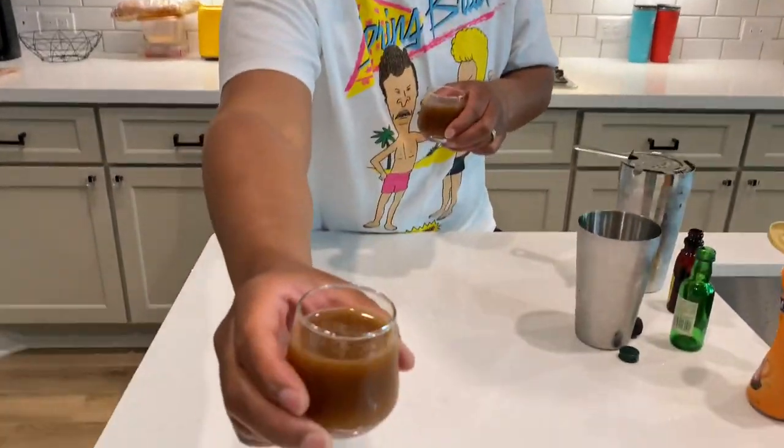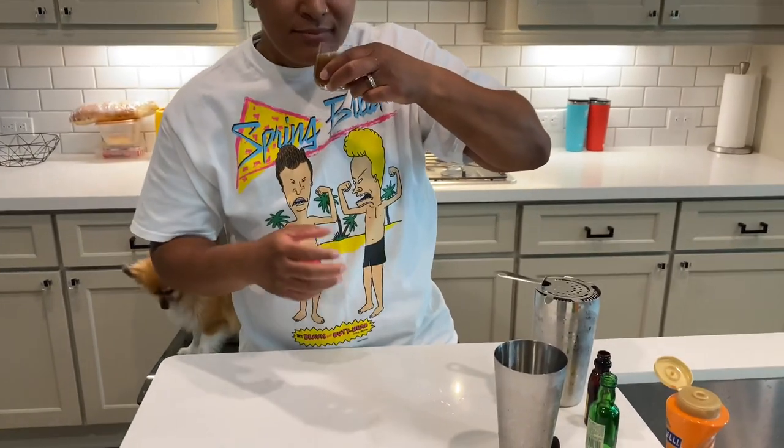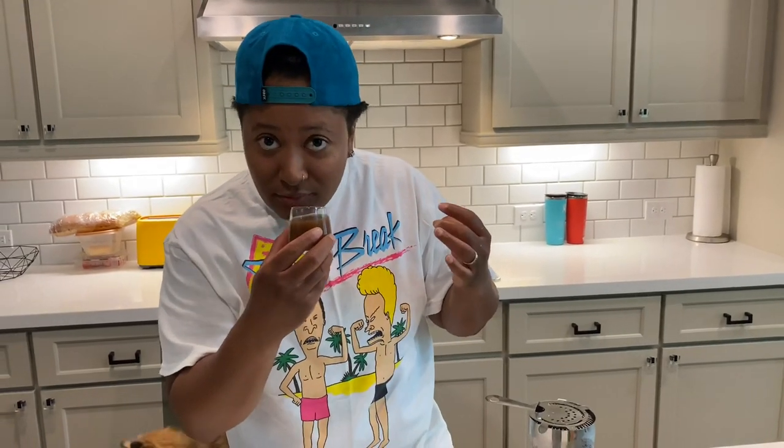Now it's our favorite part where we get to try it — cameraman, thank you, there you go. Cheers! It smells of coffee, slight caramel... that is delicious! Wow, that is really good. I think I like Jameson now. It has the essence of a slight IPA — not too hoppy, not too overbearing. I definitely taste the caramel coming through with the rum coffee liqueur.